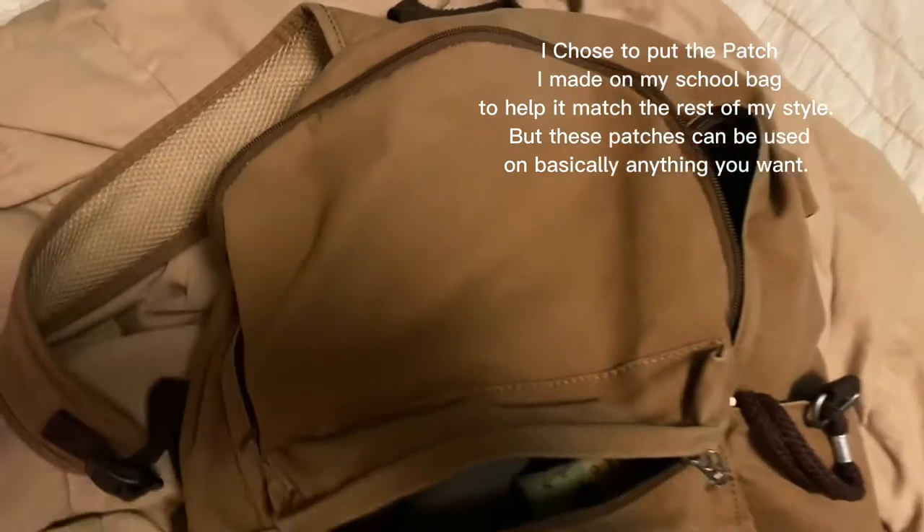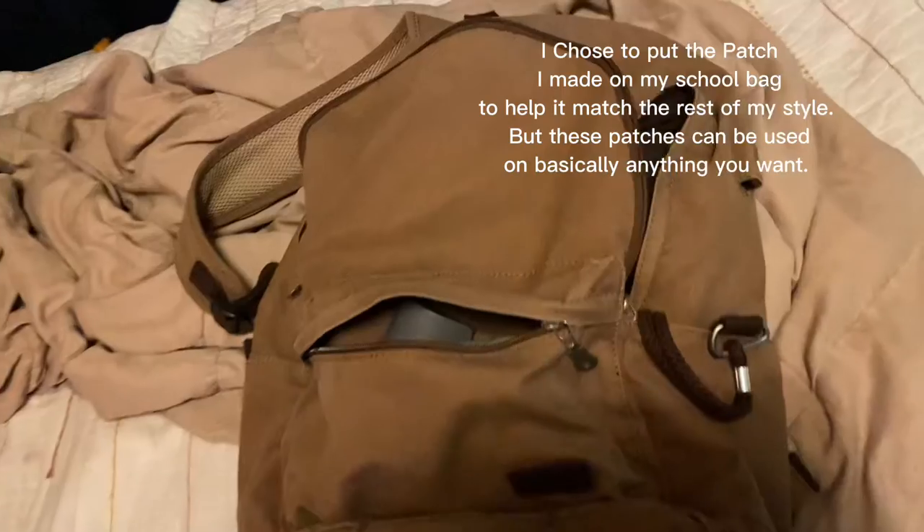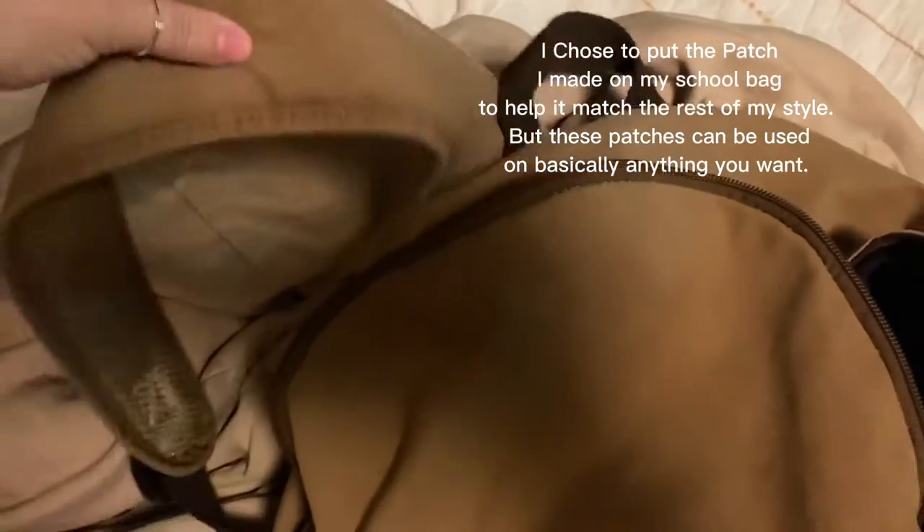I chose to put the patch I made on my school bag to help it match the rest of my style, but these patches can be used on basically anything you want.